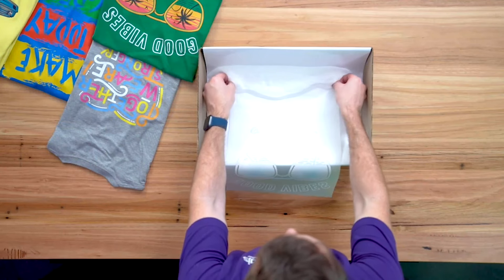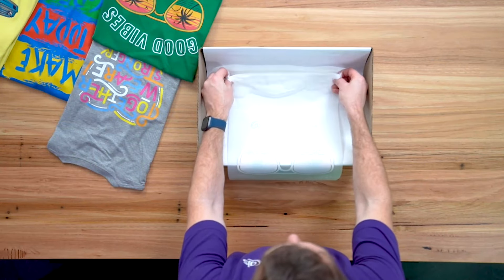Hello everyone, this is Frank here from GJS and today we're taking some time to look at what is new in the world of DTF printing.